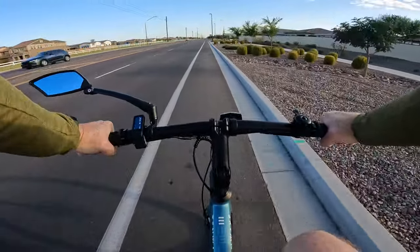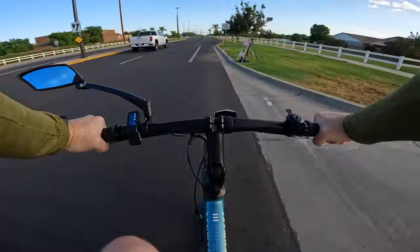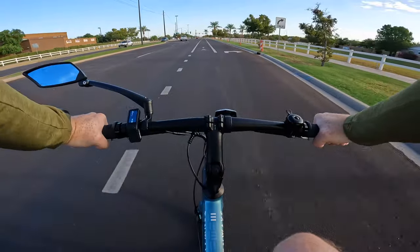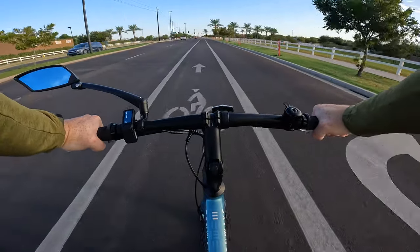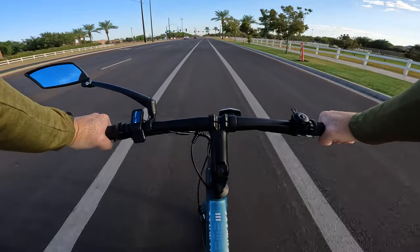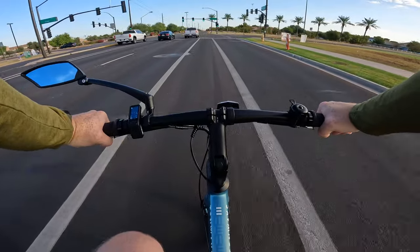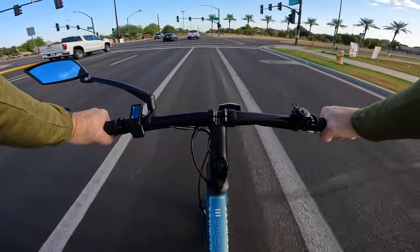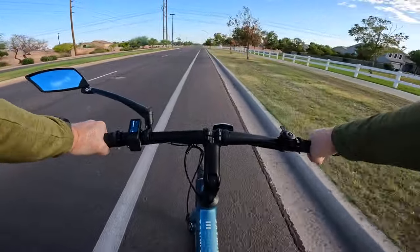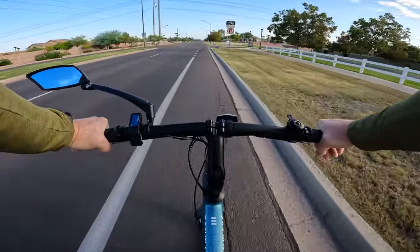According to 10ways, the Gates carbon belt drive is good for approximately 18,000 miles of riding before it needs to be replaced. When I first got this bike, my main concern was whether a single speed drivetrain would be sufficient for everyday riding on flat ground as well as light hills — and to my surprise it's been absolutely fantastic. The bike has a 60-tooth belt ring and a 22-tooth rear sprocket, so it's very well geared for both powered and non-powered riding.